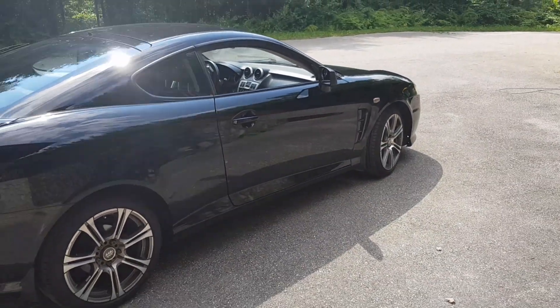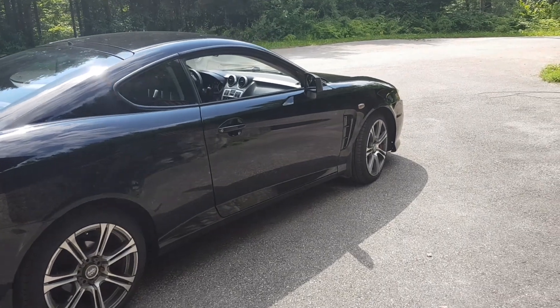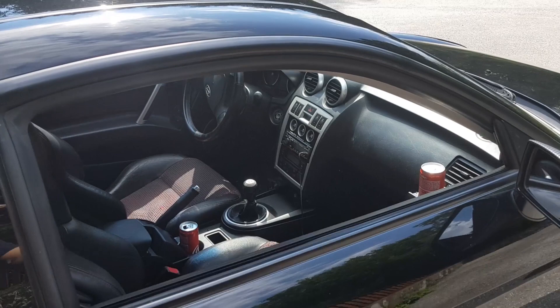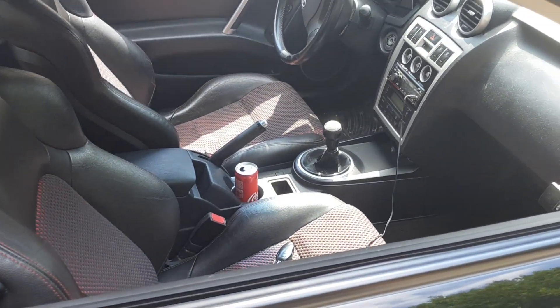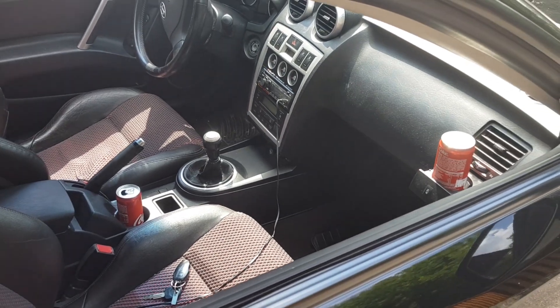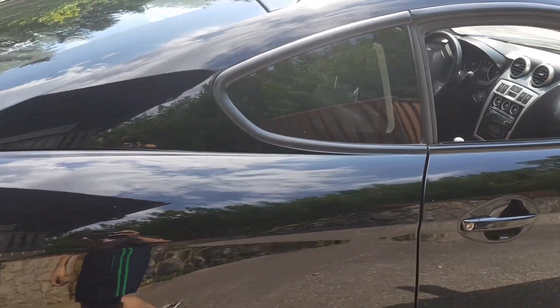I actually want to make a full detailed video on this thing, seeing as there's not a whole lot of videos about this car. So here's the interior — I actually switched from my OG drinks to Coca-Cola because I had no sugar and stuff.